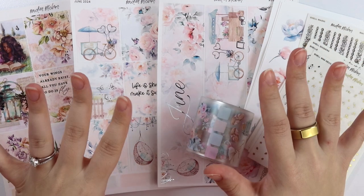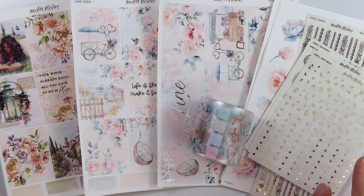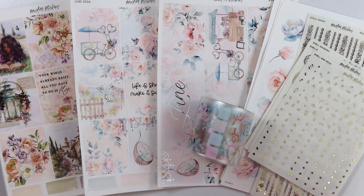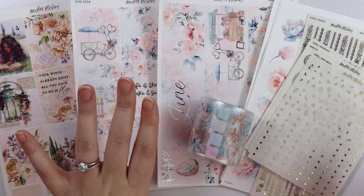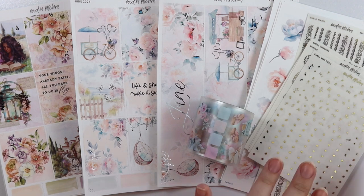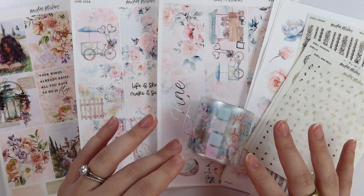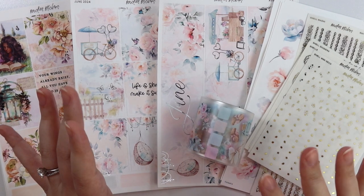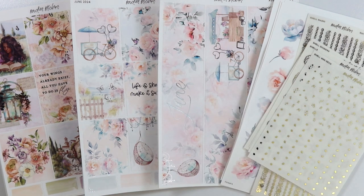Hi everyone, welcome back. Today I am here with our March 19th new releases and I am so excited for everything that we have for you guys today, so I'm just going to hop right into it. Just a quick overview: we have a new kit, the June monthly collection with the matching weekly and decorative kit, our first summer themed foils, and a brand new pet tape that matches our June monthly. Tons of fun stuff today — let's get into it.